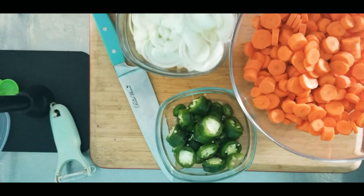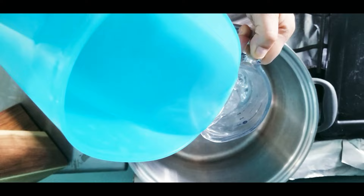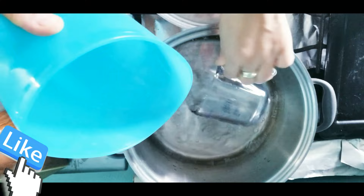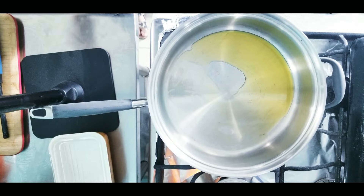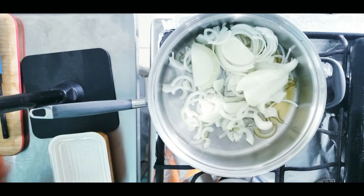Now we have the three main ingredients ready. My next step is prepping the water on high heat — leave it on. In the meantime, I'm prepping on the other side of the stove a medium heat pan where I'm adding olive oil. Olive oil is ready, so I'm going to add my onions and incorporate.